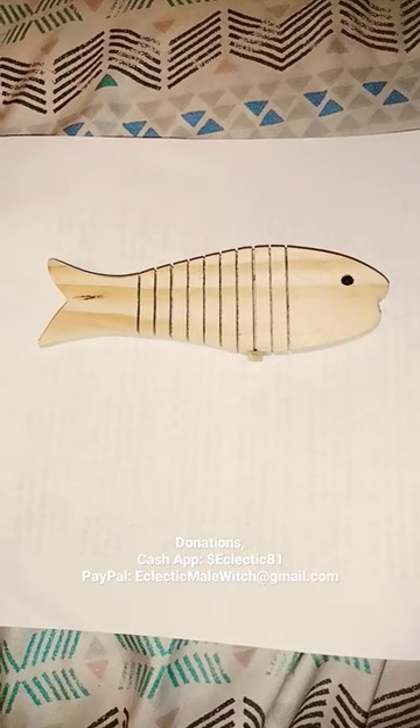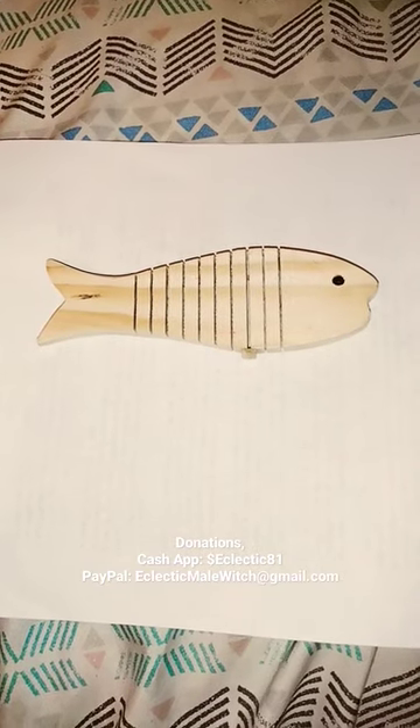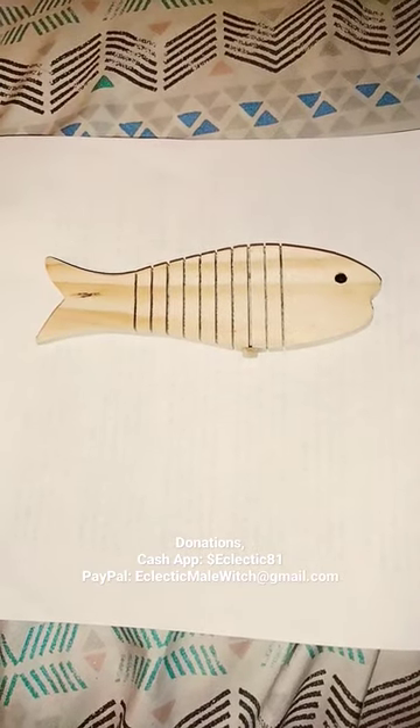The last one I made was like a largemouth bass. This one I'm thinking about maybe like a rainbow trout, maybe even a brown trout — I mean a brook trout.